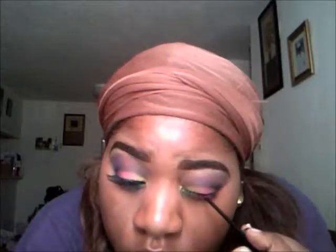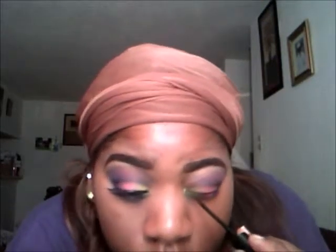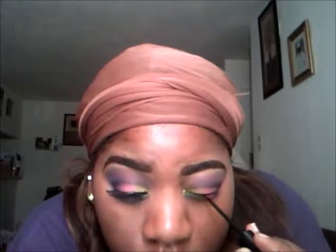I'm going to line my eye. You can line your eye — gel liner, liquid liner, whatever you want to use is perfectly fine.